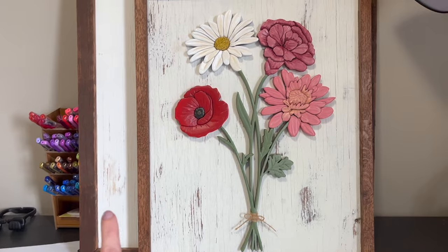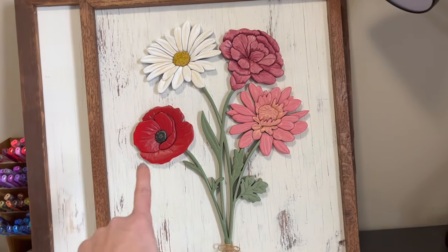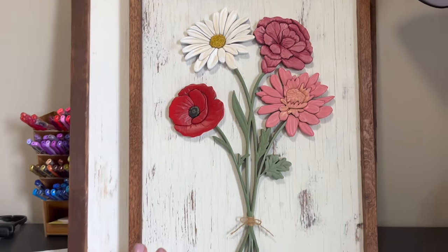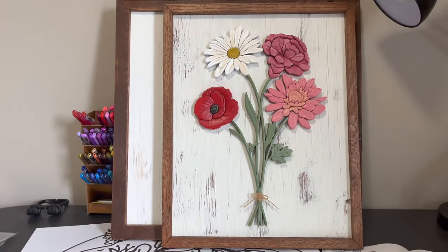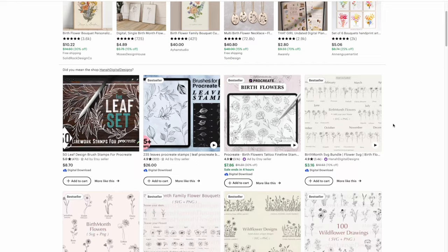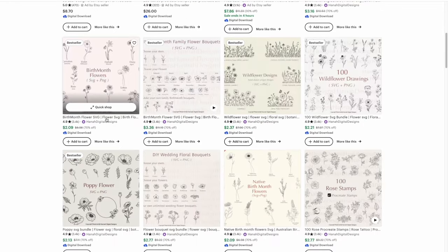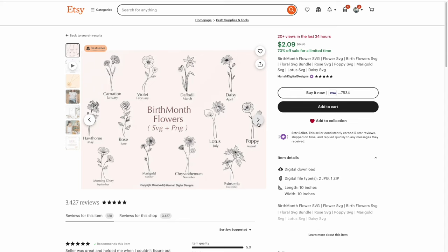Hey, I'm Danielle from Wendell Woodworks. In my last video I showed you how I paint and finish my MDF florals. In this video I'm going to walk you through how I cut and shape them. These are my birthday bouquets — I take the birth month flower of everyone in the family and combine them to make a representative bouquet. Because I don't consider my artistic skills to be amazing, I bought these files from Hannah Digital Designs.